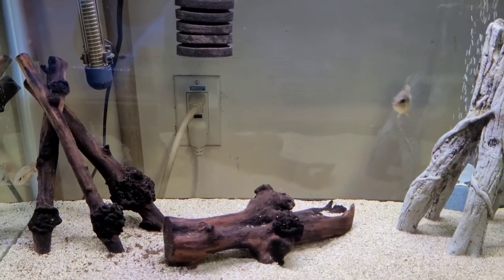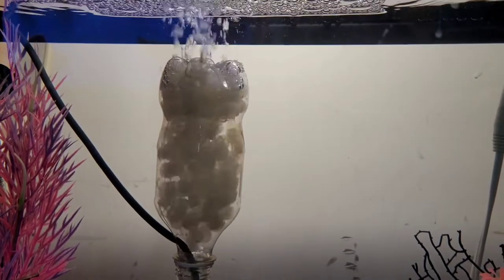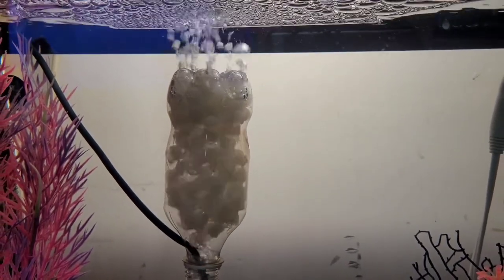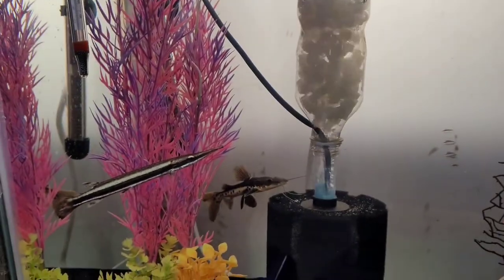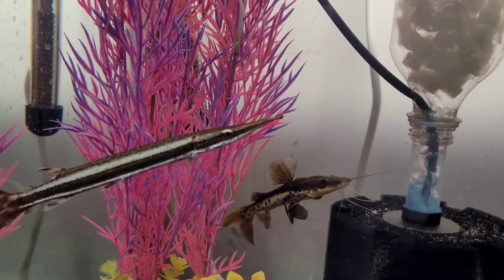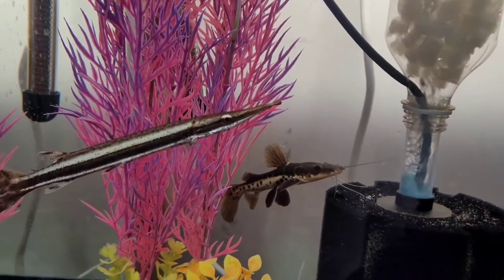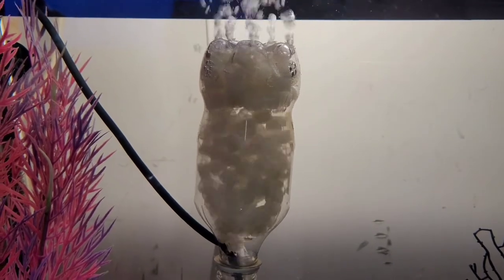Let's go to tank 10. We've got another tank with great airflow as well. We've got a needle nose gar and a shovel nose catfish just hanging out — they want me to feed them, they're always hungry. Once again, great airflow in this tank.